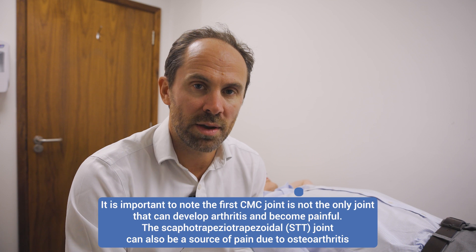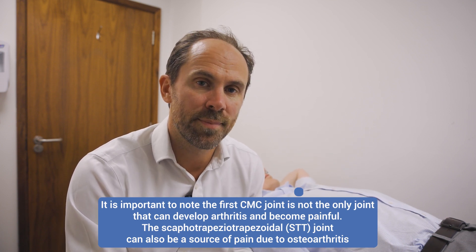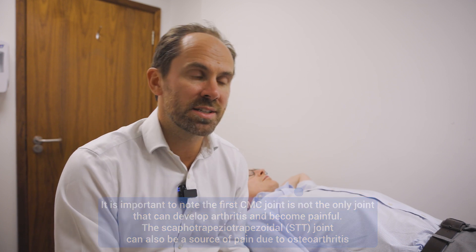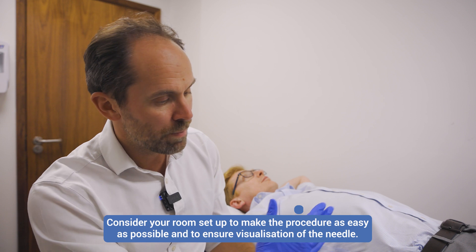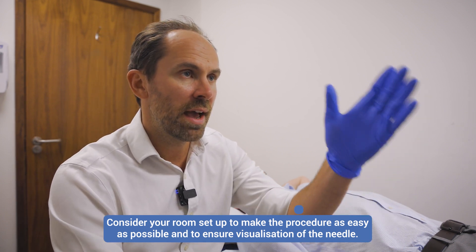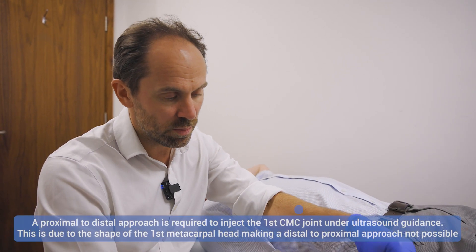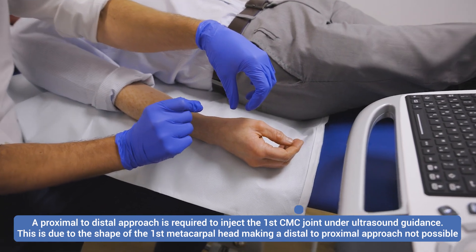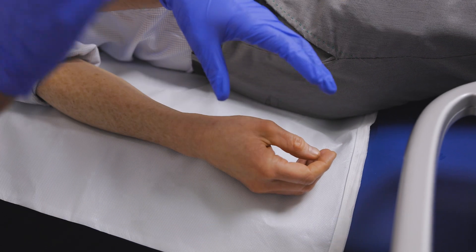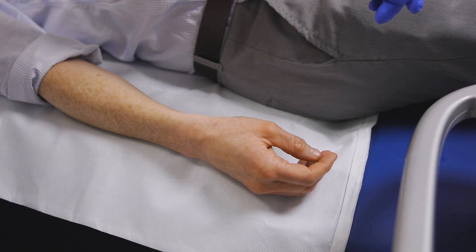I think the setup is really important to get right for this and does make the injection itself a lot easier. I would suggest that you get the setup of the room correct. I'm sitting on a stool, the patient is supine with the arm down by the side, and I'm going to be facing the ultrasound machine. That means when I'm holding the probe and trying to line up the middle of the needle with the middle of the probe, I can see the image in front of me, which makes things a lot easier.